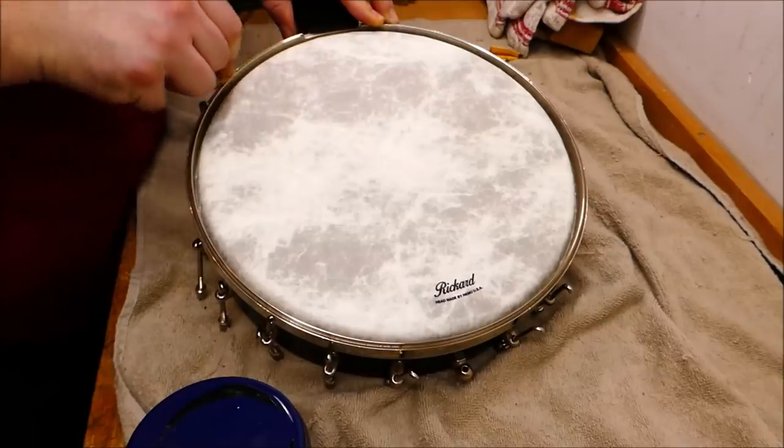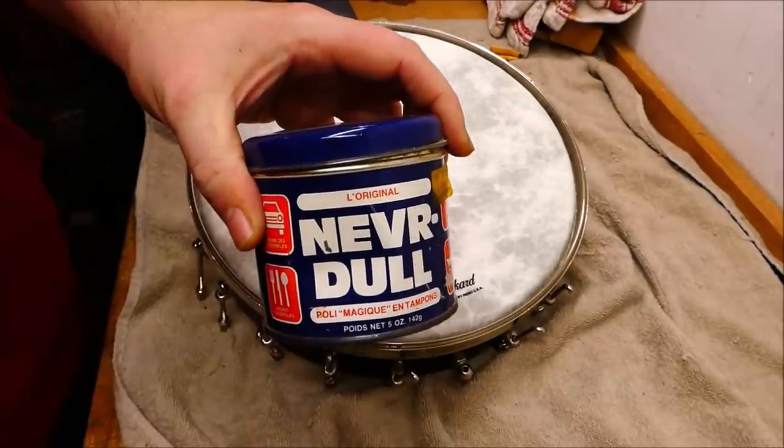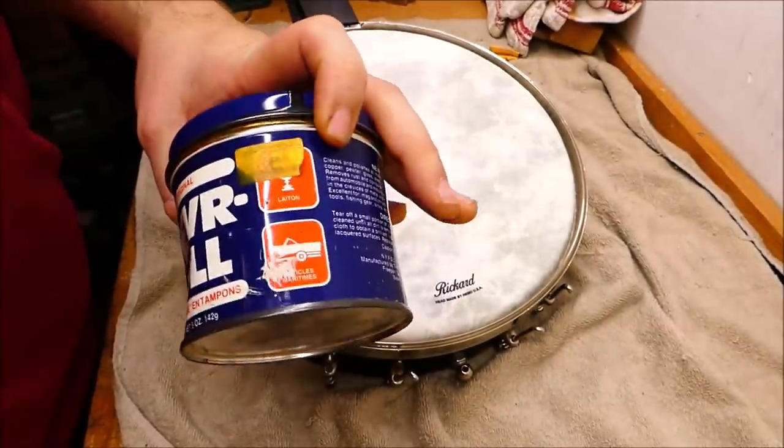I'm going to clean up the edge of the tone ring with a product called Neverdull, which is a cotton impregnated with some shiny stuff. This can has been in my family for 35 years.